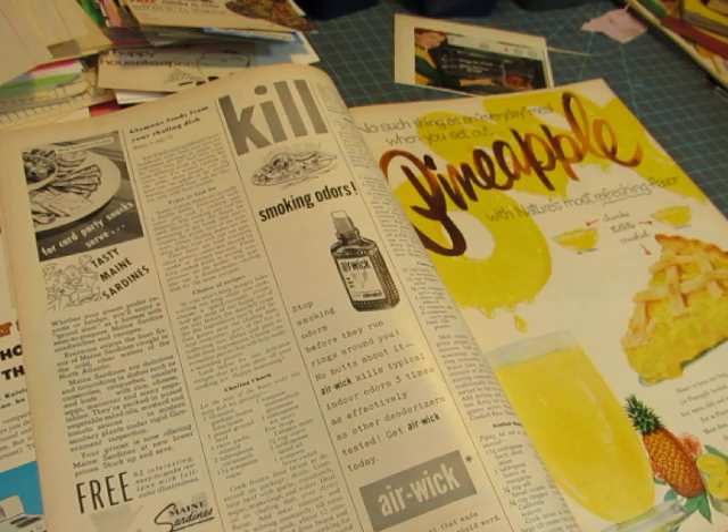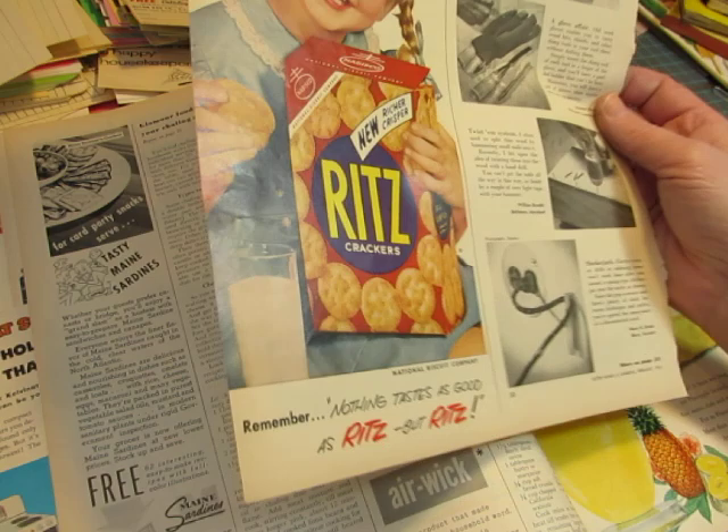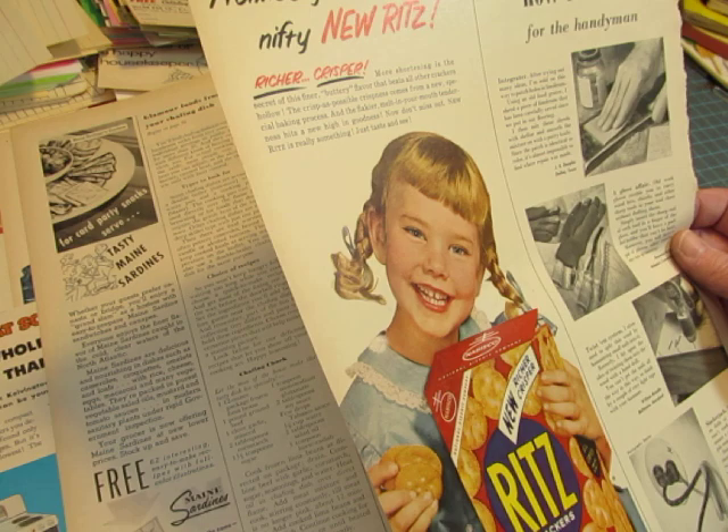Look at that font: 'Promise you'll taste the nifty new Ritz. Nothing tastes as good as Ritz, but Ritz.' You could cut out the whole phrase just to add it into your journal, or you could cut out individual words like 'promise' and 'nifty.' I like the word nifty.